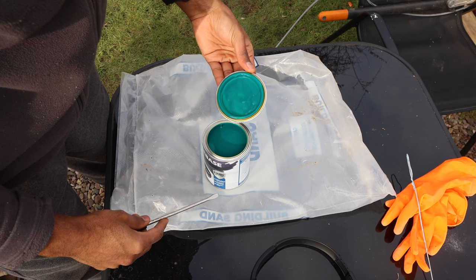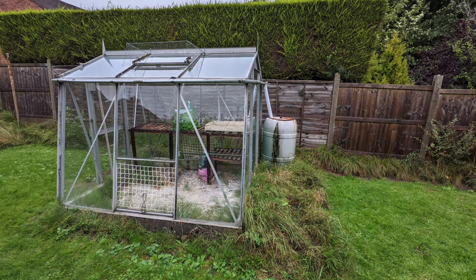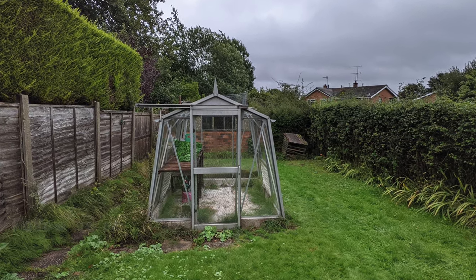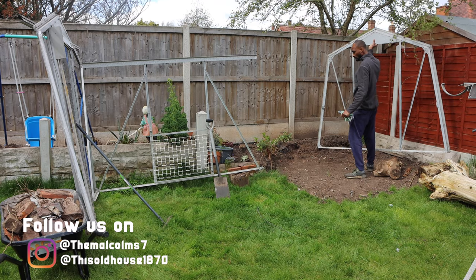Let's go get this greenhouse painted! Hey guys, welcome back to our channel — Kenroy here. Today I'm carrying on with my DIY greenhouse project. Many of you have seen my previous video where I found this greenhouse on Facebook Marketplace. The owners were giving it away as they were doing some renovations in their garden, and I thought this was a great opportunity to get a greenhouse on a budget.